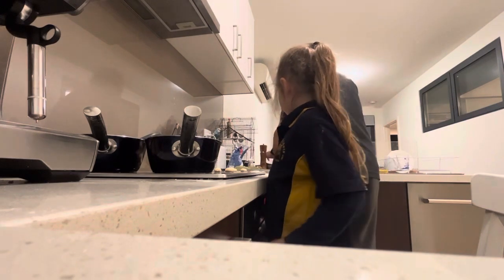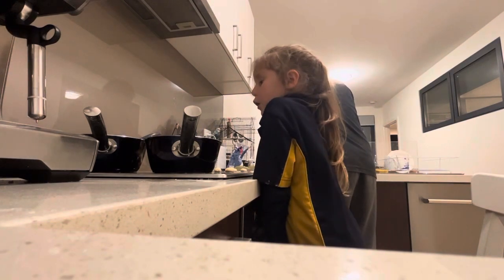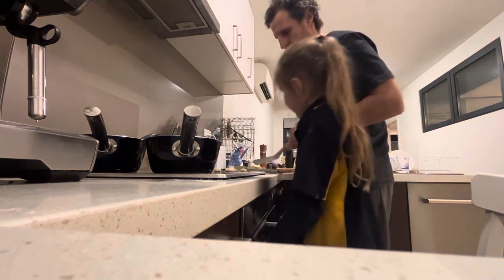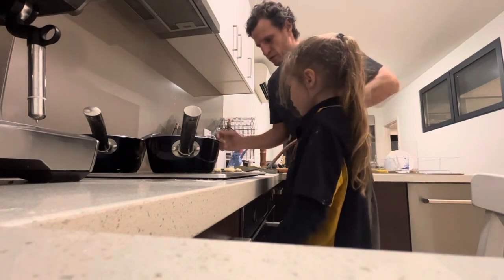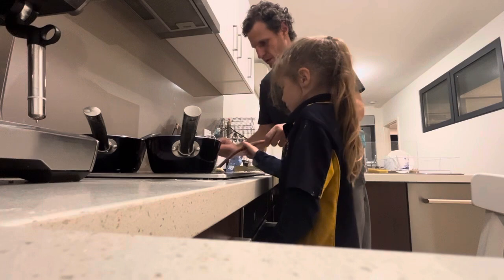Alright, let me try this again. I want to get him and stick him in. Alright, let's go. Scoop him up. Come on. Oh! Oh! You mushroom!